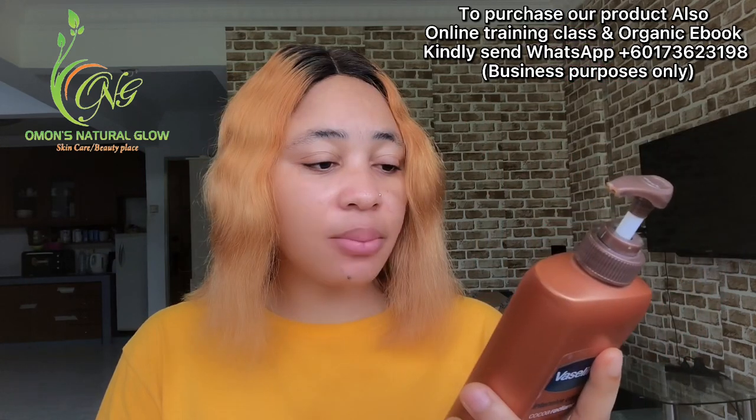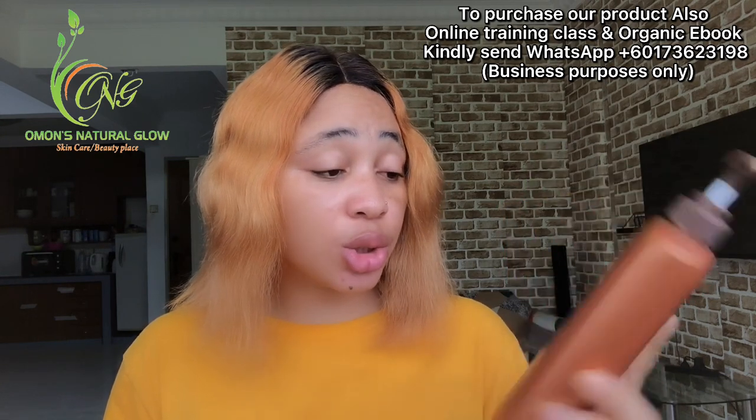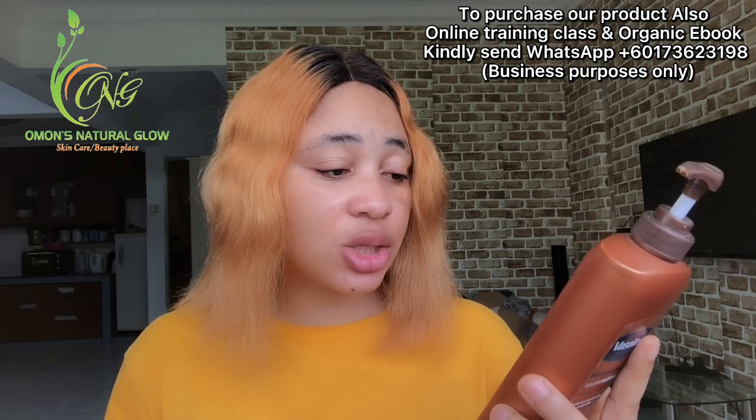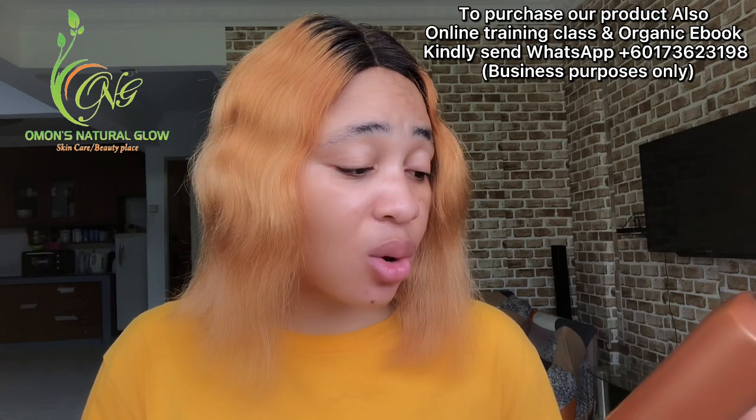Let's go through the ingredients listed on the back of this lotion. It says apply daily all over your body. Avoid contact with eyes — if eye contact occurs, rinse immediately with water. If rash or irritation occurs, discontinue use. The ingredients listed include water, petroleum, vegetable glycerin, stearic acid, isopropyl alcohol, perfume, EDTA, magnesium, aluminium, and many more.